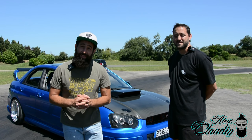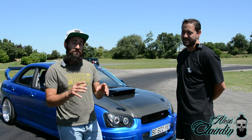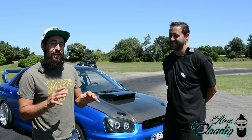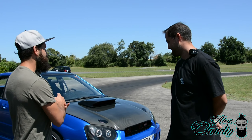Bonjour à tous, aujourd'hui on va vous présenter une voiture qui en jette carrément. Alors je ne suis pas spécialiste de ces voitures, il va nous en dire plus. C'est une Subaru, ça je le sais, mais un modèle un peu plus spécifique. Présente-nous aujourd'hui, toi et ta voiture.